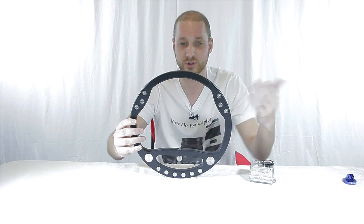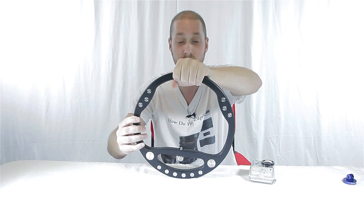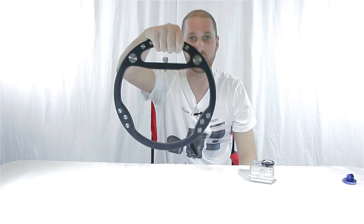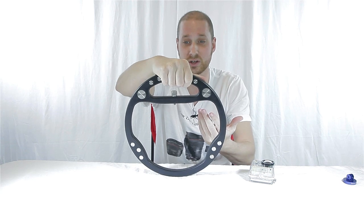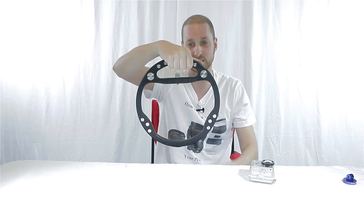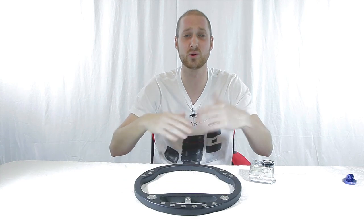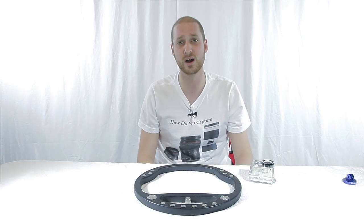This is great because it gives you multiple handles — you've got a handle up here, one on each side, and another one right here on the bottom. The nice thing about the GoPro is if you were to hold it upside down, the GoPro has the option to flip the video so it looks right-side up even though it's upside down.